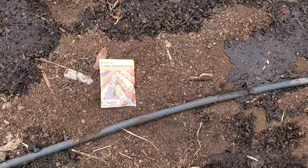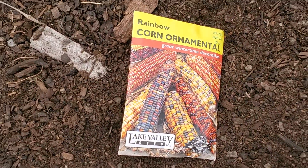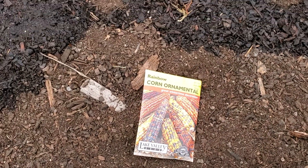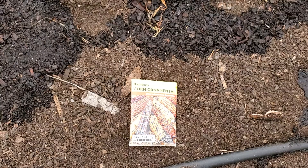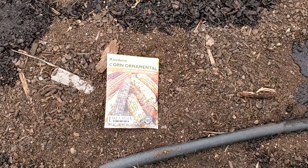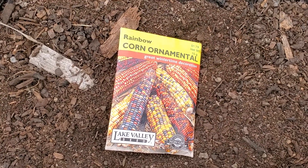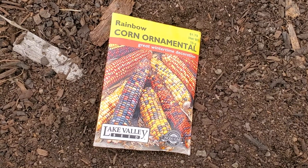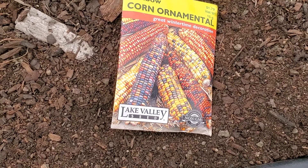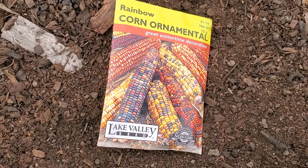Originally in the indigenous tradition, corn had so many different colors to it, and then it was hand-selected by indigenous people for the traits they wanted — whether it be the texture, the size, the flavor, etc. — and they would keep that seed to plant for the next year.